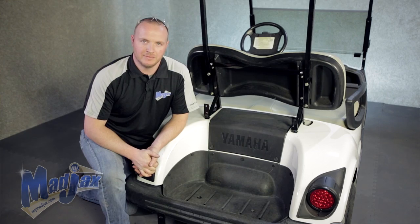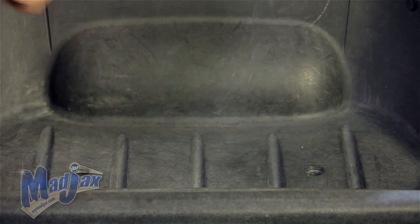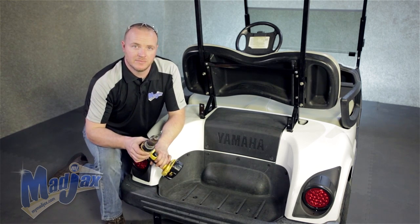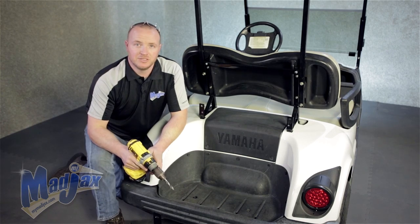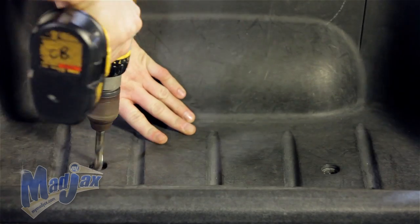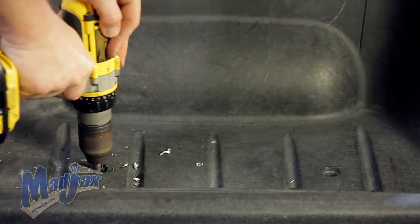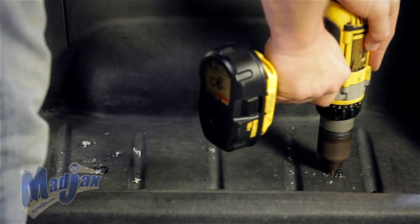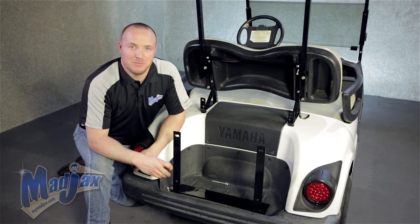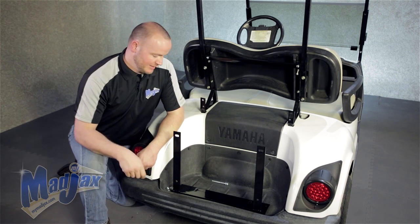Now that we have our lean back cushion installed, we can move on to our bagwell bracket. First, we have removed our factory bolts from our bagwell. Once they are out, we're going to take a 7/16 inch drill bit and drill through our bagwell so that we can attach our bagwell bracket. Be sure to use safety glasses. Once you have your hole drilled, we can install our bagwell bracket. Some models may require cutting out the divider in the bagwell. We're going to use the hardware from step one and tighten.